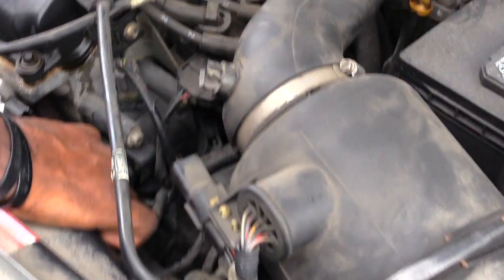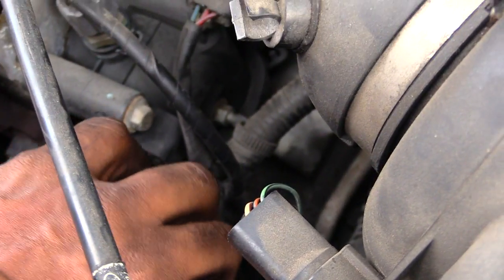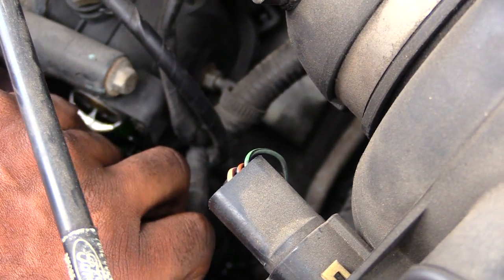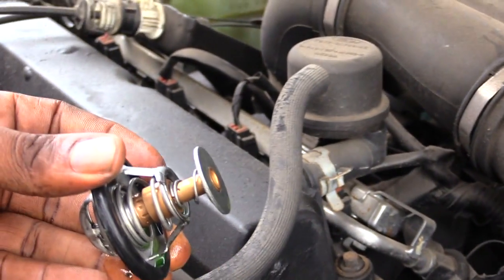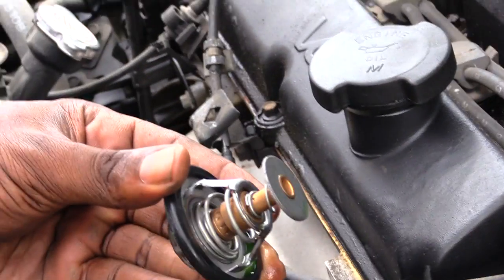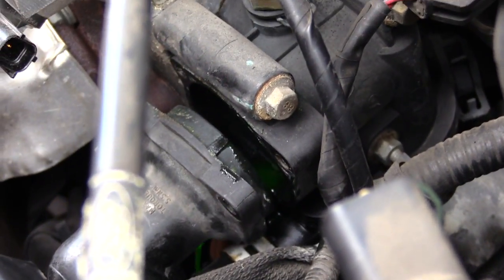Just kind of move this back and pull it back — you'll see your thermostat right there. Behind it is your thermostat right here. What you want to do is just pull this thermostat out; there'll be some fluid come out. That's your thermostat that came out. All I did was remove two top screws and one bottom screw, and that opened up your housing — this is where your thermostat goes in.